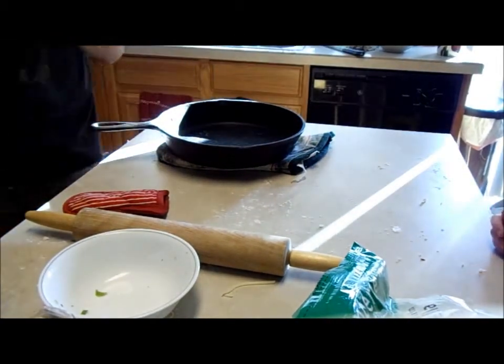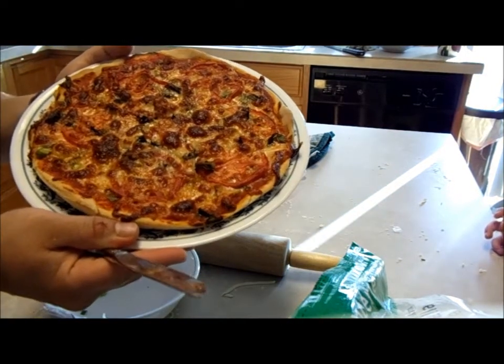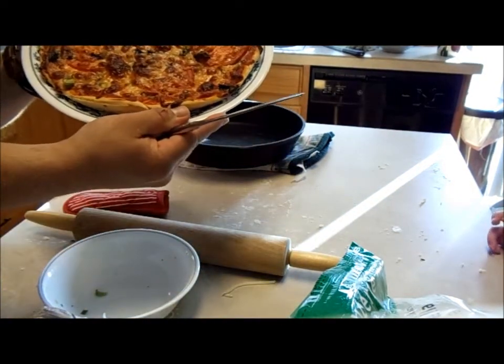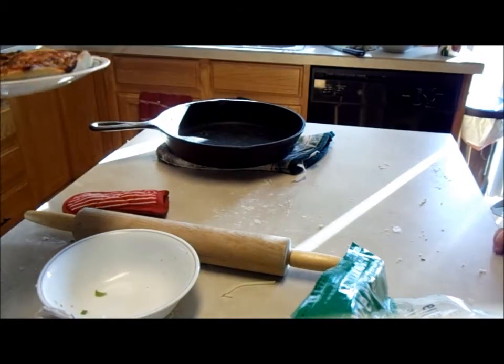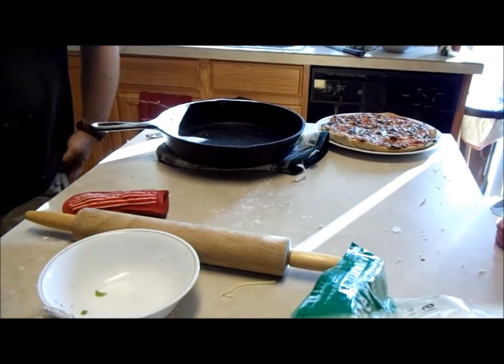Are you having that whole pizza? Yes! And there is my masterpiece. Thanks for watching and stay tuned for more exciting recipes.